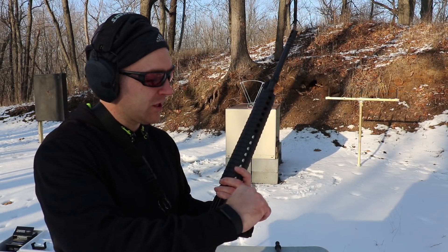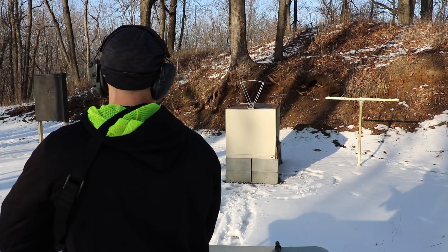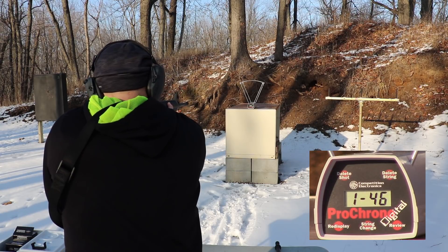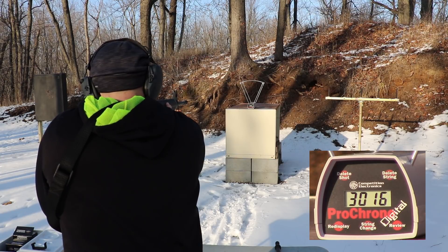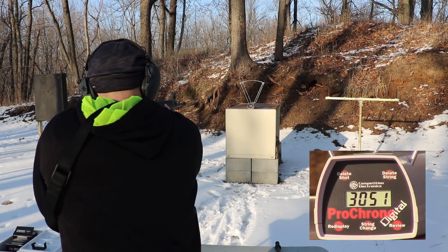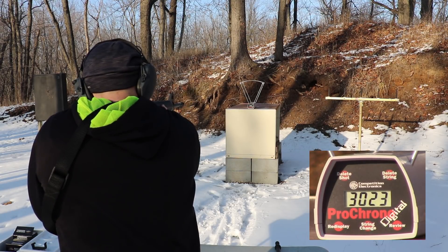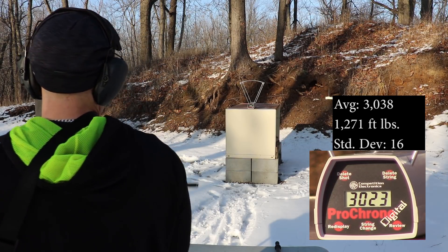And finally our 20 inch mixmaster AR — this has a one-in-nine twist as well. Velocity readings: 3072, 3023, 3023, 3044, 3037, 3016, 3051, 3037, 3037, 3023, 3044, 3030, 3023.